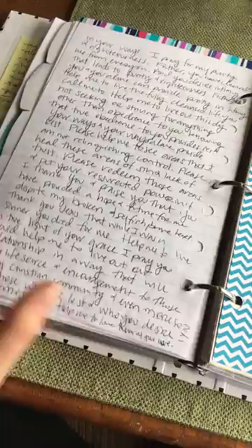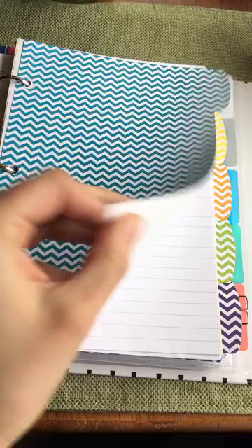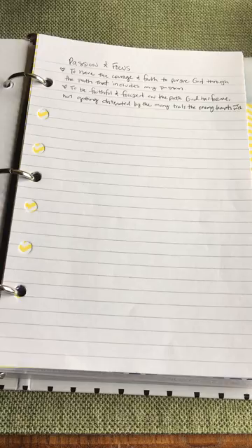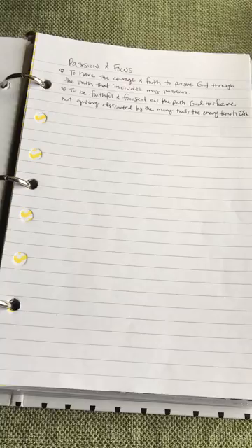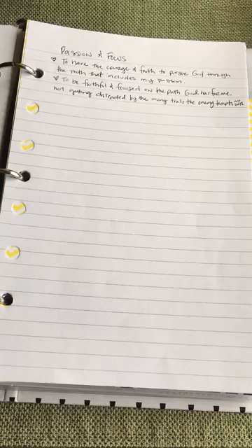This next section I only do one a day — Monday through Friday. I took the ten topics from Fervent and combined them, pairing two per day. The first two are Passion and Focus: our passion and focus toward prayer and God, and what God has designed us for — our passion to reflect His glory. A summary sentence that's come to mind is: to have the courage and faith to pursue God through the path that includes my passion, which is sharing the Lord with others, being faithful and focused, not distracted by the many trials the enemy tempts us with.